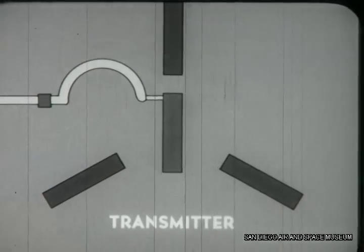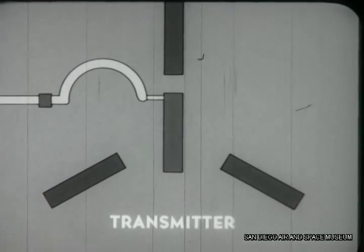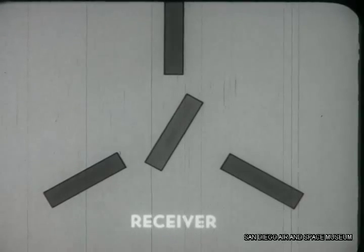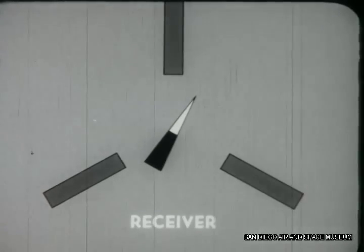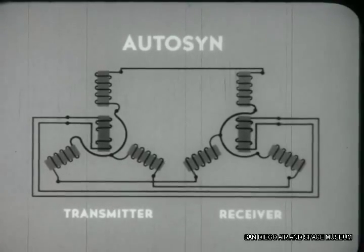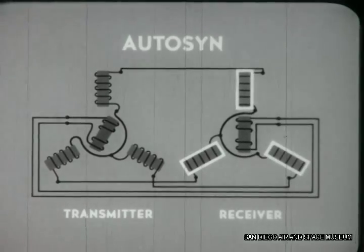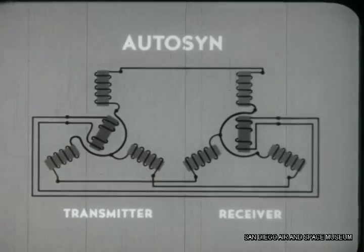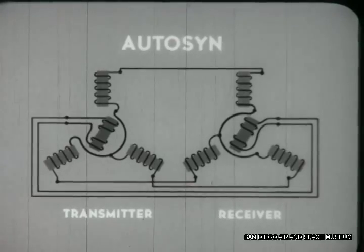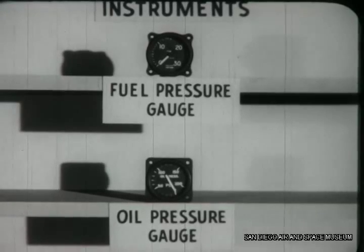When pressure is applied, the bourdon tube uncurls, turning the rotor. Located in the cockpit is the other half of the autosyn — the receiver. When the rotor of the transmitter turns, the rotor of the receiver also turns, moving in the same direction. An indicator pointer is attached to the rotor. Connecting the transmitter to the receiver are electric wires. When the rotor of the transmitter is repositioned by the bourdon tube, the rotor sends a signal to the receiver, and the receiver responds by turning in the same direction. Autosyns have two advantages: they make fuel and oil lines in the cockpit unnecessary, and they simplify installation in large multi-engine aircraft where engines are distant from the cockpit. Autosyns may be used on all of the pressure instruments as well as many other aircraft instruments.